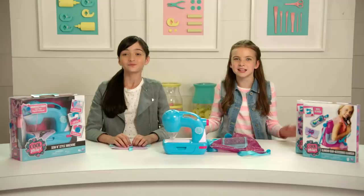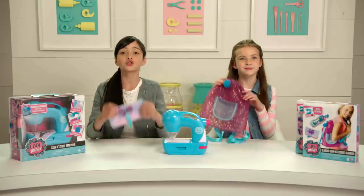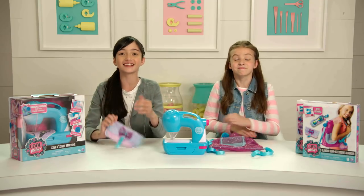Hey Cool Makers! Glamour and sew-in style go hand in hand. Making your own glamour gear is super fun and super easy to learn. Let's get into it!